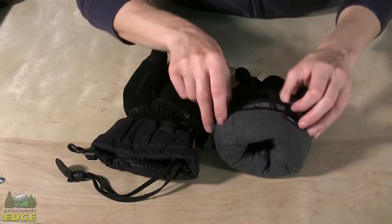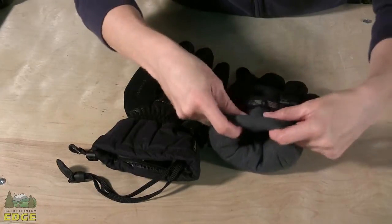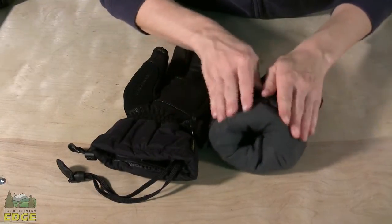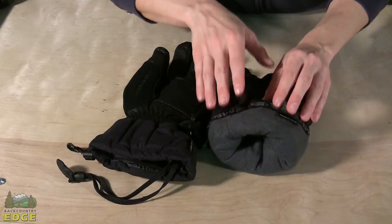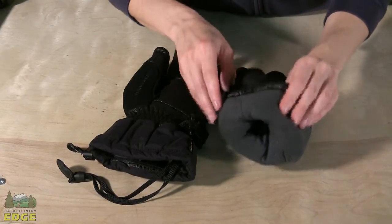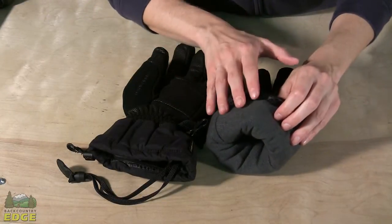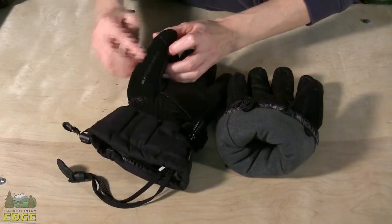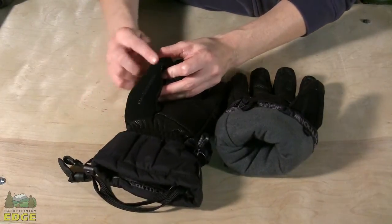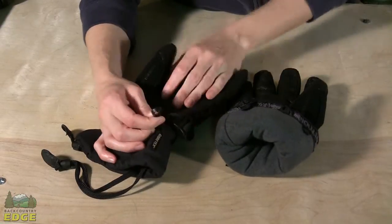A couple of nice finishing features on the Randonet Glove: the inside has a really soft lining — this is Marmot's Dry Climb, a bi-component, three-dimensional wicking lining that moves moisture famously and keeps your hands really dry and comfortable. The back of both thumb pieces has a soft nose wipe, and there's a pairing clip to clip the gloves together when not in use.